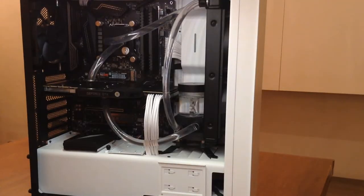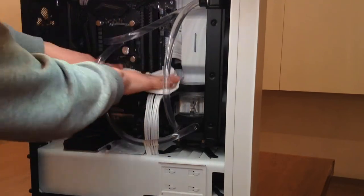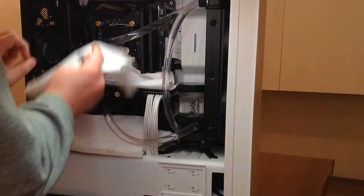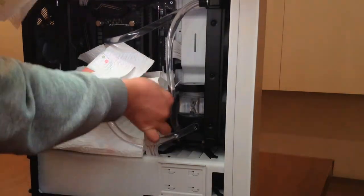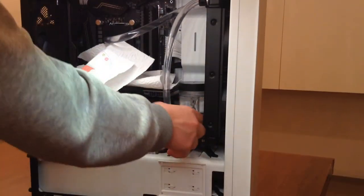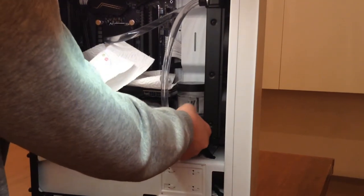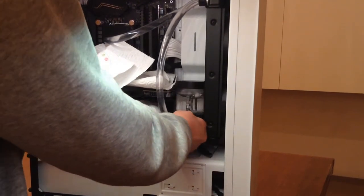First, you have to protect the hardware from potential leaks with some paper towel, just like this. Then disconnect the pump cable and remove the screws that hold it in place. Mine was attached with some double-sided tape as there are no screw holes in the case.